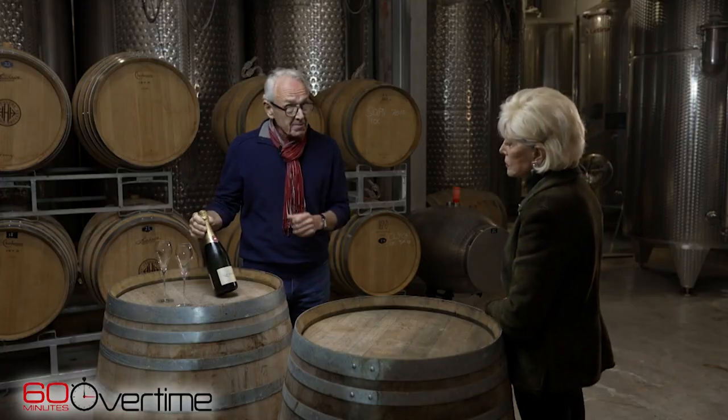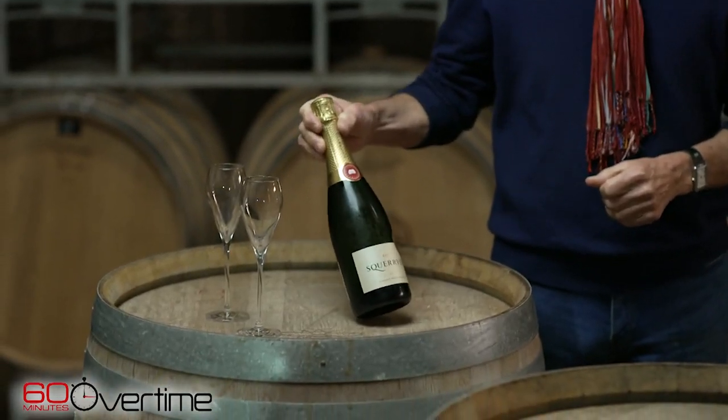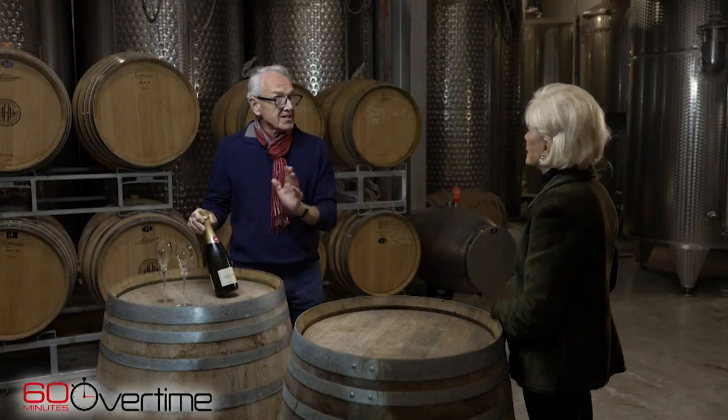Well, tell us about this specific bottle of wine. This specific wine is a vineyard I planted in 2006. This is a vintage from 2011, so the vines were about five or six years old. The thing about it is it's been on the lees, as we say — it's been in this bottle for ten years.